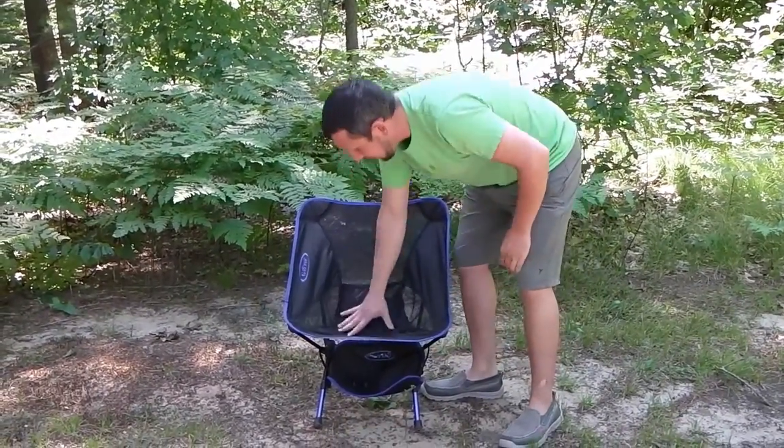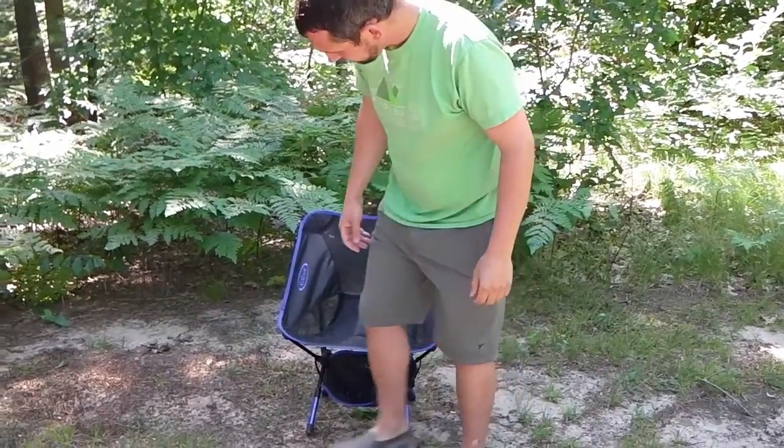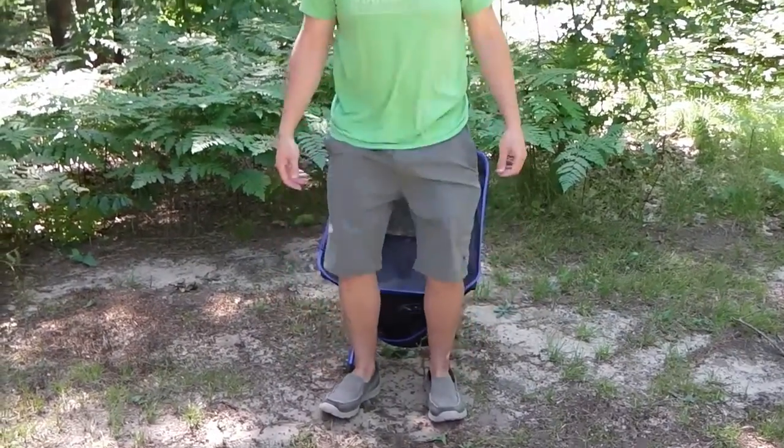That gives you the chair itself all set up. The next thing about this chair that I really like is the seat height. I've had an Alight Mantis chair for a while — maybe you've seen that other video — it's a very nice chair and I thought it was the best chair. But since I've had this chair, I've gotten so used to the seat height and how comfortable it is and how easy it is to just stand right up.